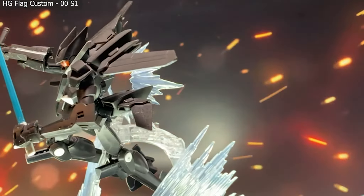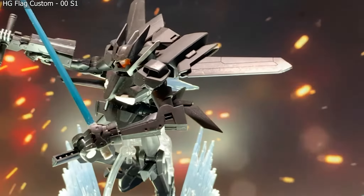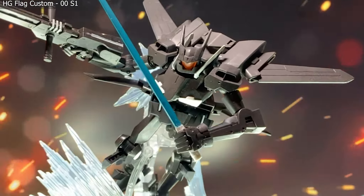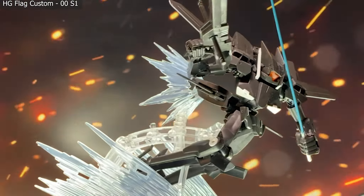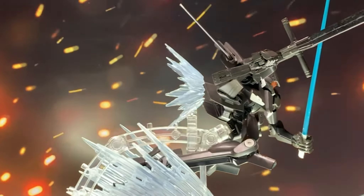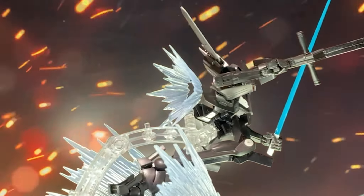Out towards the back we have some thrust coming out of the back thrusters. This is all done with the help of an action base that is unfortunately not included, but everything else — all the different connector points — are right out of the bag.